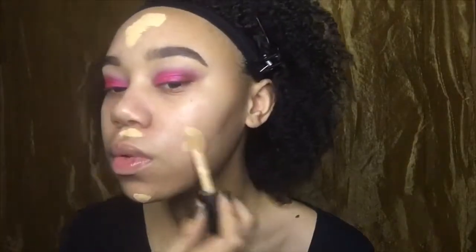For foundation, I'm going to be using the Maybelline Super Stay Full Coverage Foundation. And for concealer, I'm going to use the 16 Hour Camo Concealer from e.l.f. I'm just going to go ahead and apply those and speed right through that part.